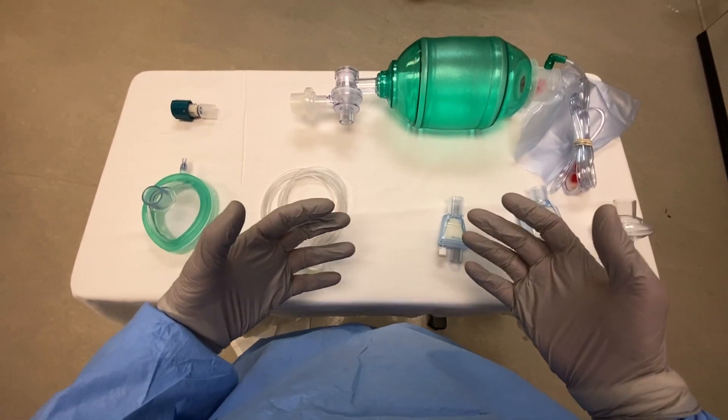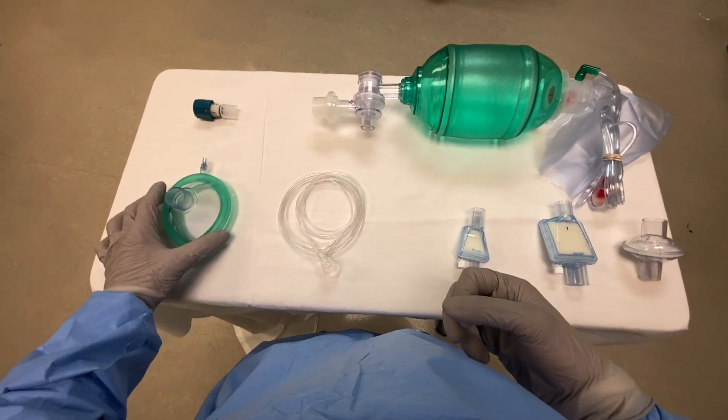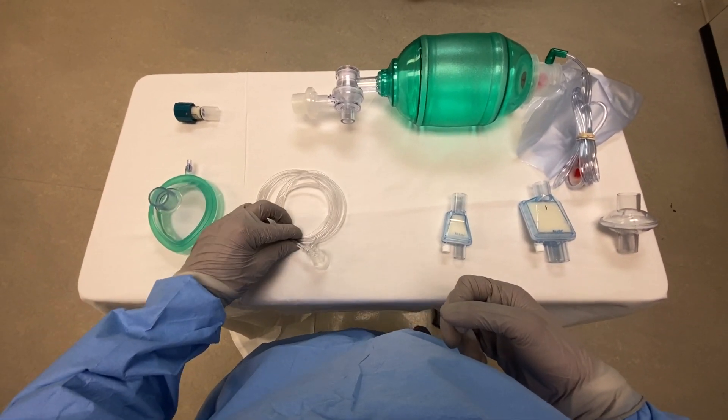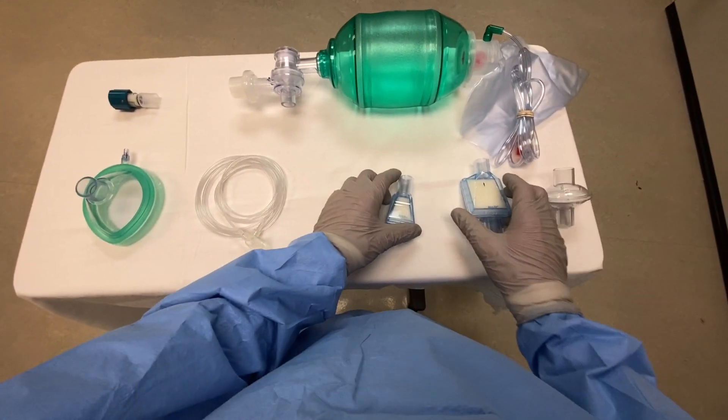We're building a bag valve mask setup intended to decrease the amount of virus in the air. What we need for this is our mask, we need our end tidal CO2 sampler, we need a PEEP valve, our bag, and we need a viral filter.